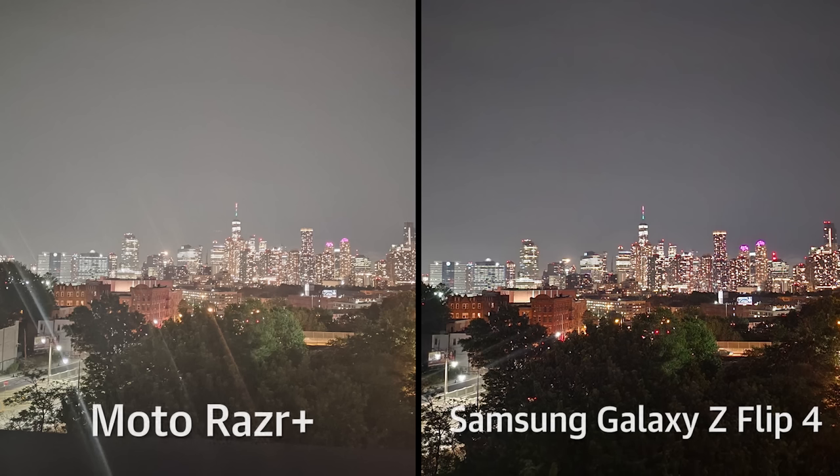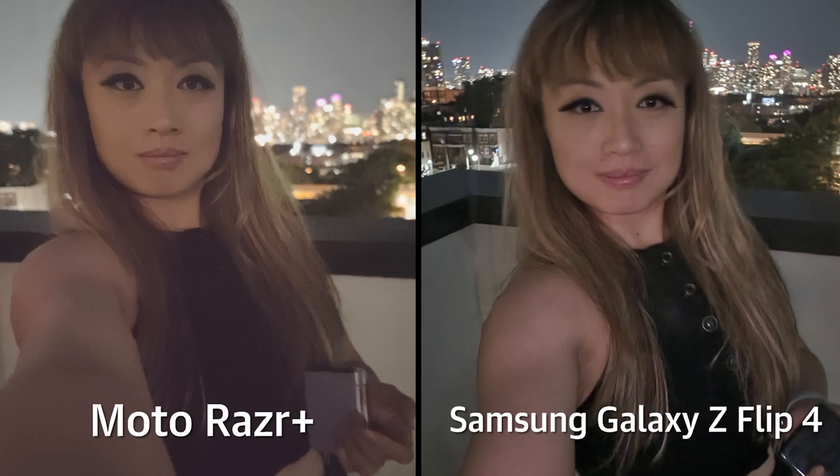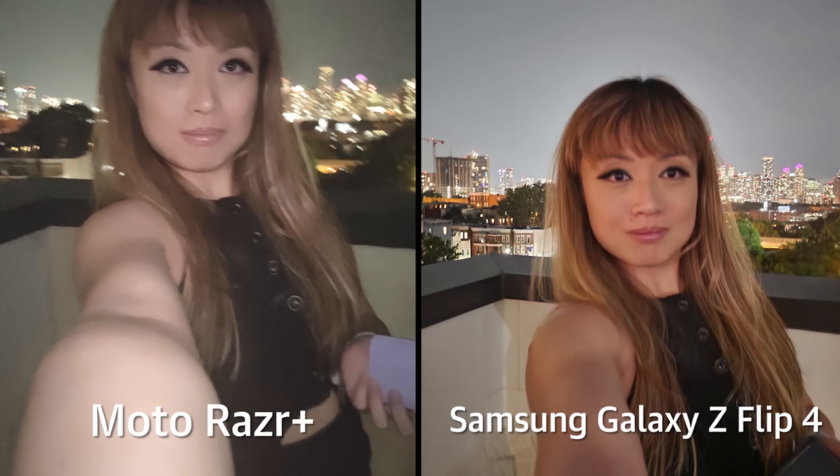In low light, the Moto does suffer a little bit. It was more susceptible to lens flares in a picture of New York City at night, whereas Samsung handled that better. The night selfies were also a little processed on the Moto Razr Plus, whereas Samsung, surprisingly, managed to render a few more details on my face.